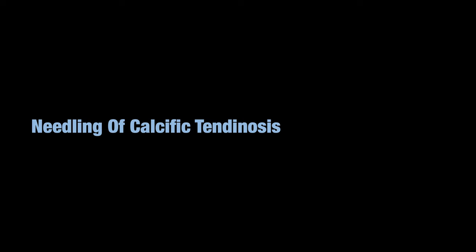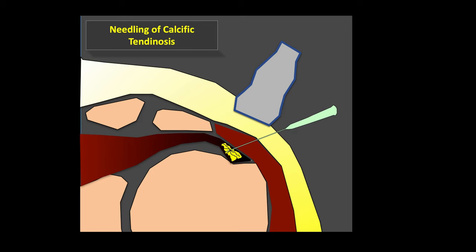Needling of calcific tendinosis is increasingly requested. First, scan the patient to identify the calcific deposit — that is where you'll insert the needle. The procedure has three basic steps: Step one, inject local anesthesia — 2% lignocaine — into the subacromial subdeltoid bursa and overlying skin. Step two, insert the needle into the calcium, break it up with multiple attempts, push in saline and lignocaine to fragment it, and aspirate the dissolved calcium through the same syringe. This is known as calcium barbotage.